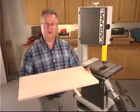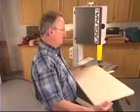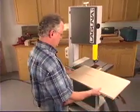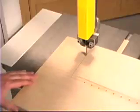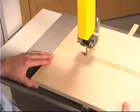Following that, you go to your bandsaw and make a cut. I've already made the cut, as you can see, so imagine I'm making this cut and I stop at the line.